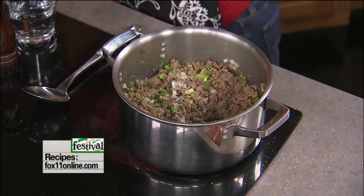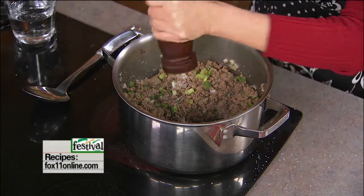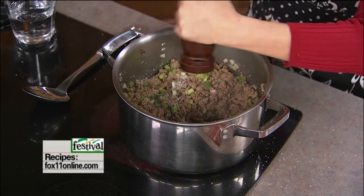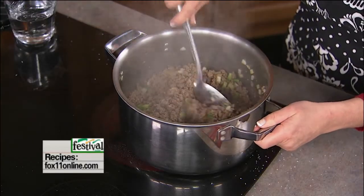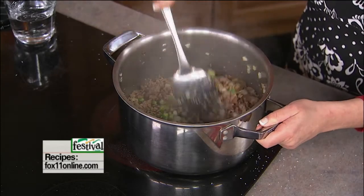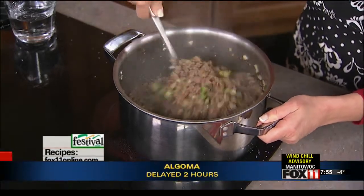Now I'm going to season this with some salt and pepper. We've got a lot of beef there, so really want to season it well. What I love about this recipe is you don't have to go get any mixes or things like that — you probably already have most of the ingredients right in your house right now. This is just one of those great recipes that's inexpensive to make, feeds a crowd, and it's easy. Lots of things to love about it, that's for sure.